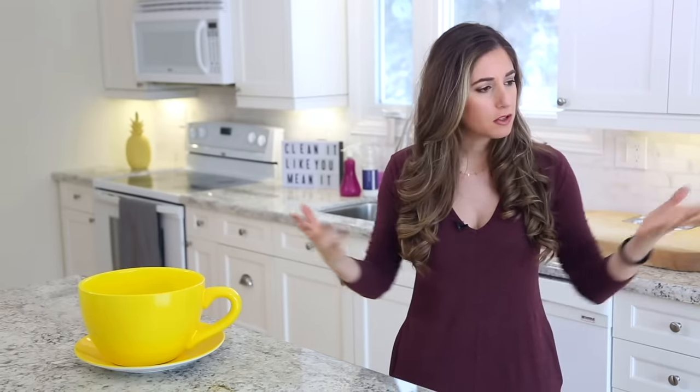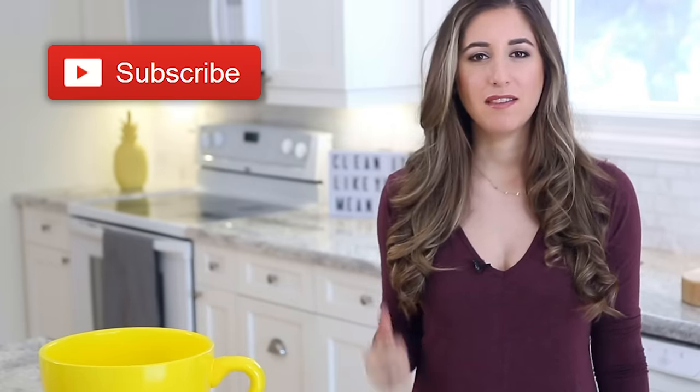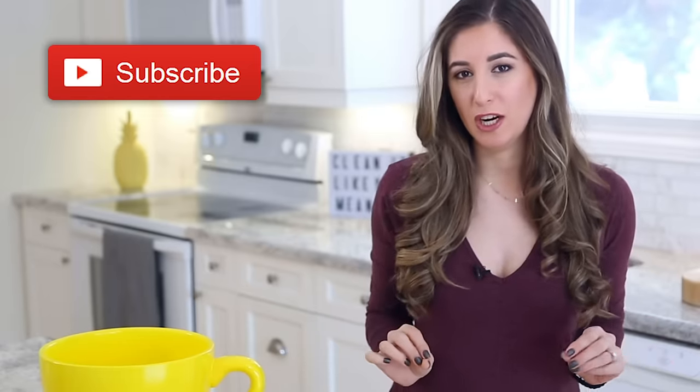Okay, so without further ado, let's roll up our sleeves — mine are already rolled up. You roll up yours and we're going to clean our dishwasher like a pro. And just a quick reminder, if you haven't done so already, subscribe to the Clean My Space channel. Give this video a thumbs up if you would spring for a self-loading and unloading dishwasher.